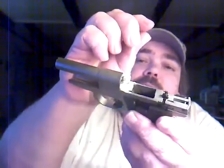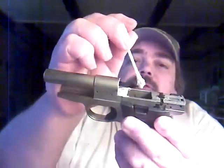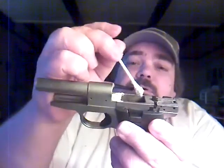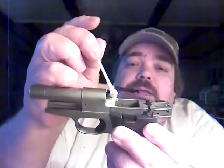Now you may be asking, what is a feed ramp? Well, a feed ramp is a ramp here just before the barrel. The magazine would be here, and as the slide comes forward, the bolt face pushes against the round and up into the chamber.